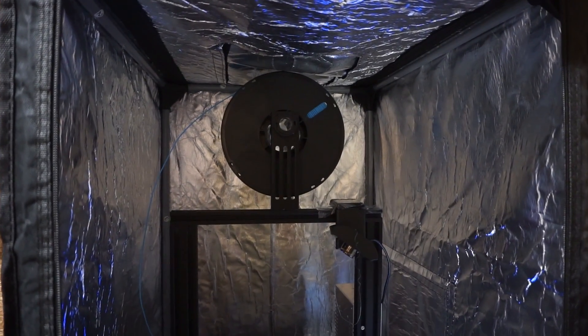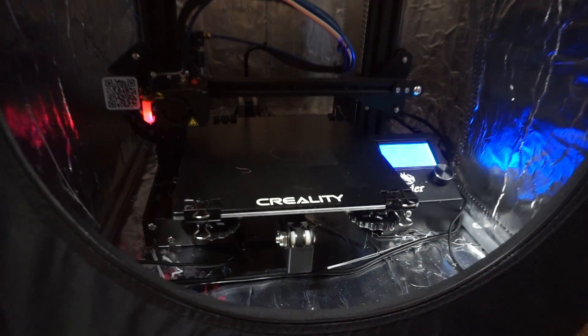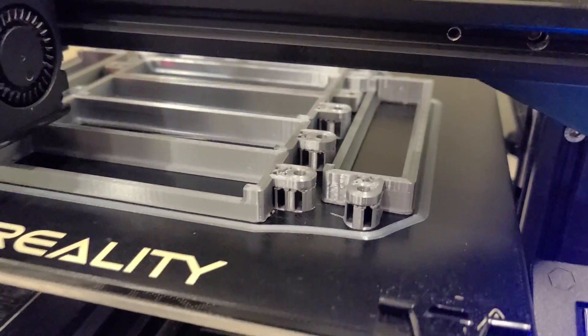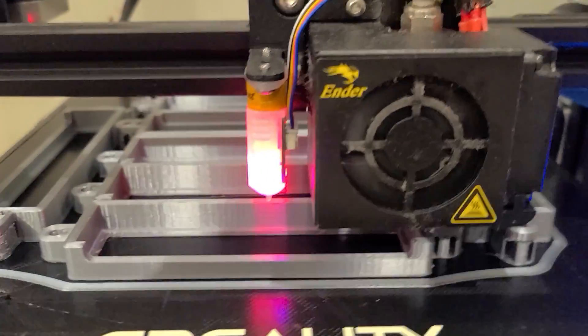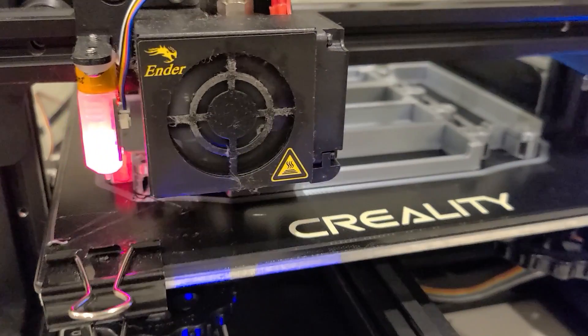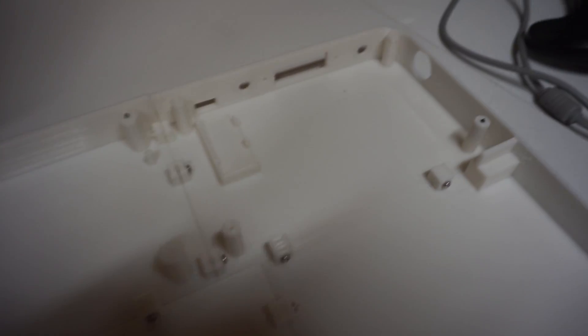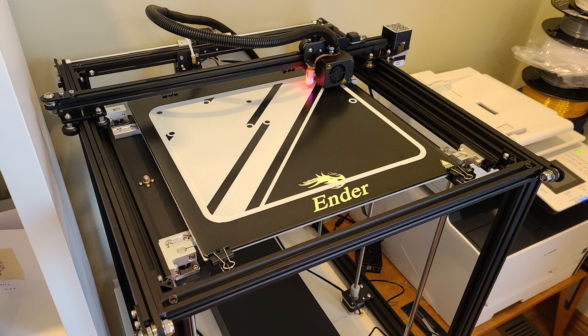I started this project soon after getting my first 3D printer, which was an Ender 3. It had a roughly 220 by 220 by 250 millimeter build volume, which was much smaller than the size of the case I designed. So originally I was splitting the base up into four parts and printing them individually and then screwing them together later. I decided to upgrade to a much larger printer, which was an Ender 5 Plus, and this was excellent.